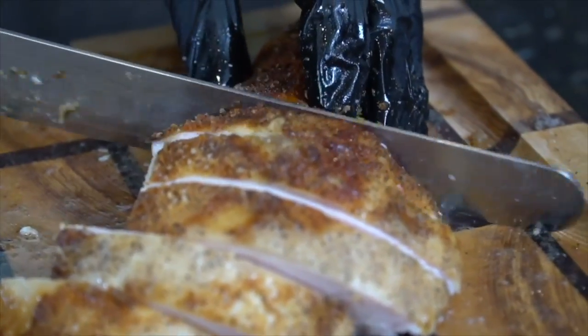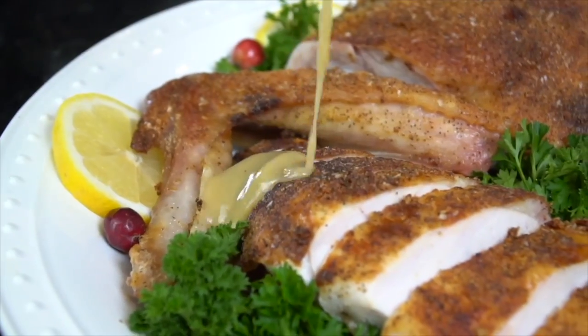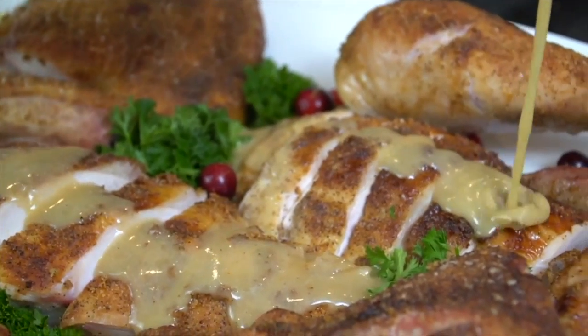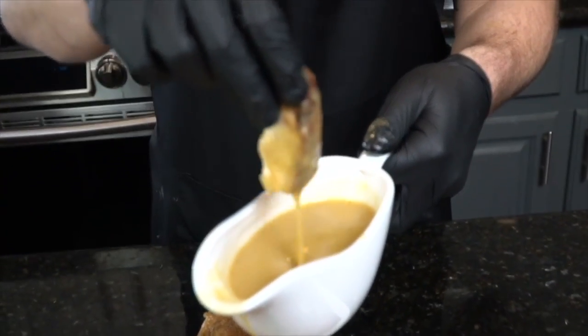You don't want any bites of turkey without that delicious crispy skin. Let's go in for a quick taste test — it doesn't get much better than this guys. We're going to plate this up and go down with that fantastic gravy all over the turkey. I hope you guys give this recipe a try along with all the other fantastic Thanksgiving recipes on the channel. Most importantly, I hope you have a safe and happy holidays with your family. Make sure to hit subscribe and the bell for notifications — and as always, thank you for your support.